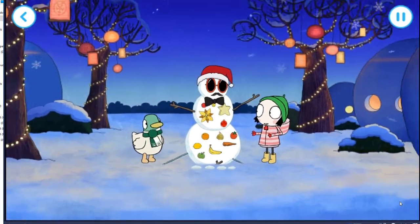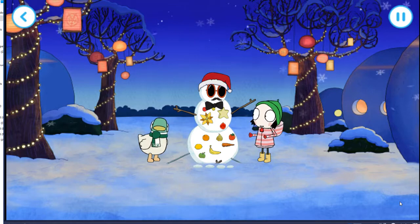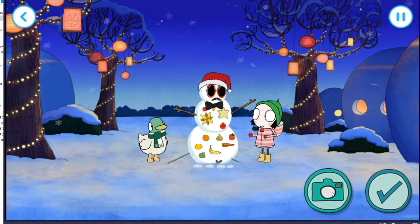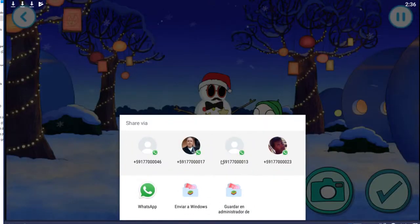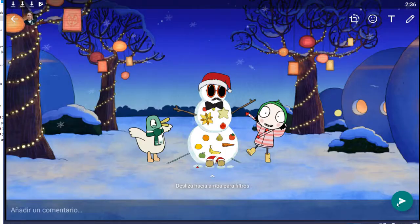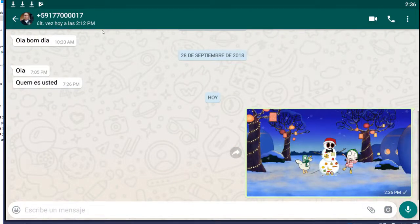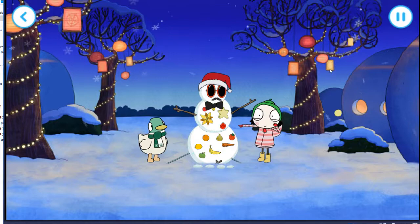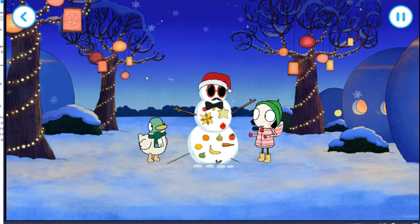Hello, snowman. Why not take a photo? Happy holidays from Sarah and Duck.